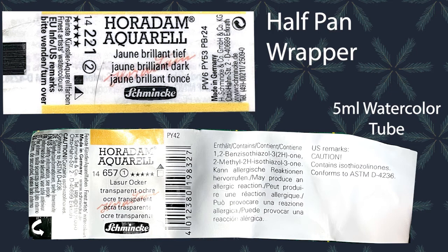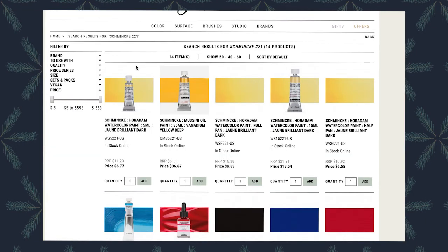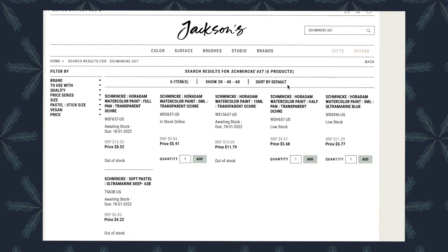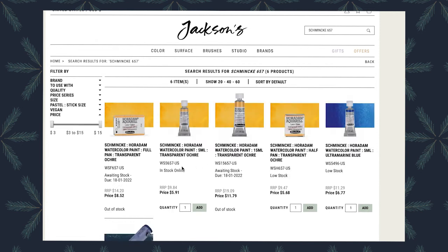First and foremost, the logo for Schmincke. Here is the product name, Horadam Aquell. Then here is the color name in multiple languages. This number is the paint product number, so you can reorder the same color you use. There is a number in a circle on the wrapper — for Schmincke, this is the price group. The more pigments used, the more expensive the paint. The John Brilliant Dark has a 2, so it will be more expensive than the Ochre Transparent, which has a 1.